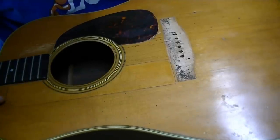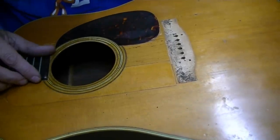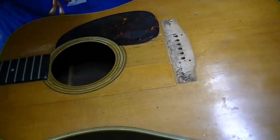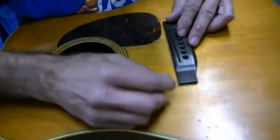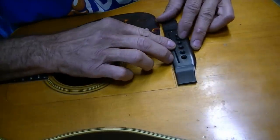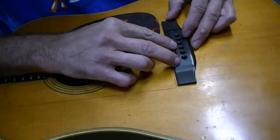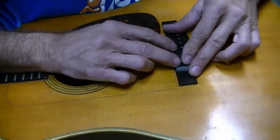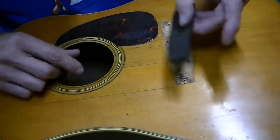Before we do anything we're going to have to find the intonation. We're going to set up a rig to check intonation and see what kind of coverage we're going to get with this new bridge. The new bridge just isn't quite big enough really — it is but it isn't. It leaves a little tiny gap around there. So unless the intonation is absolutely perfect right there, we'll probably have to make a new bridge.